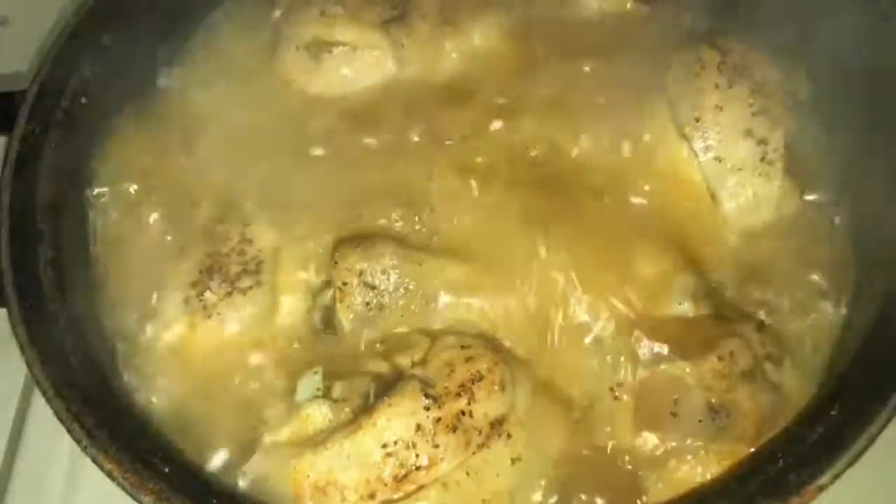Starting off with the dressing, we're gonna cut the celery and we're gonna sauté it in some butter and some garlic. I added chicken pollo seasoning and seasoned it up too. While I'm cutting up my celery, I am boiling my chicken and my eggs to put inside my dressing.